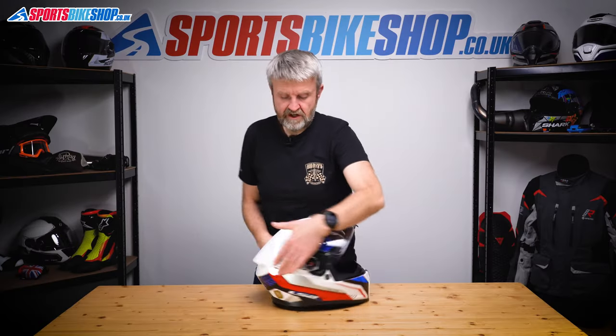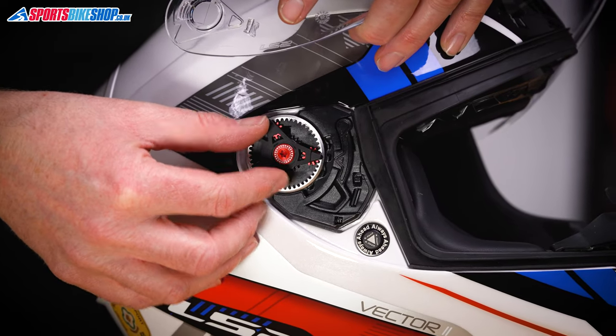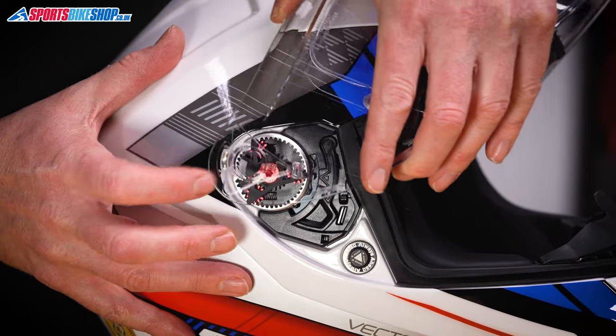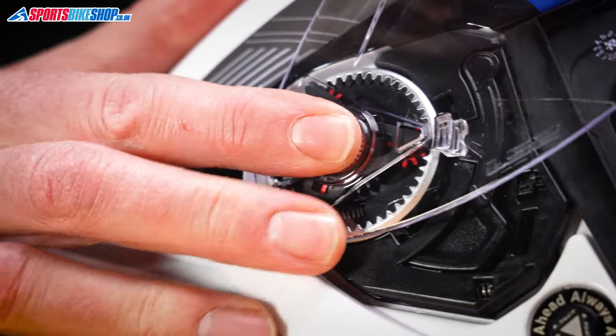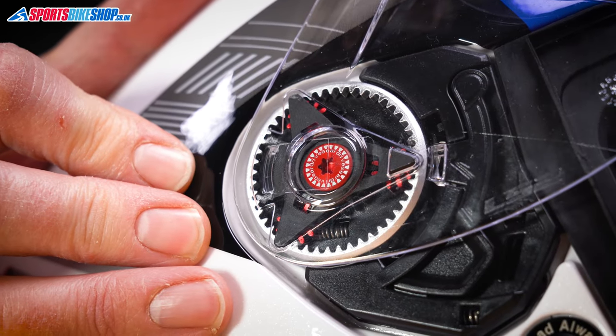Do the same on the other side. Line this part of the triangle up with that triangle there so those two now match. This hook wants to hook forward into there. Place it in, pull it forward, apply the pressure at the front, and operate the tab behind. So now that's in.